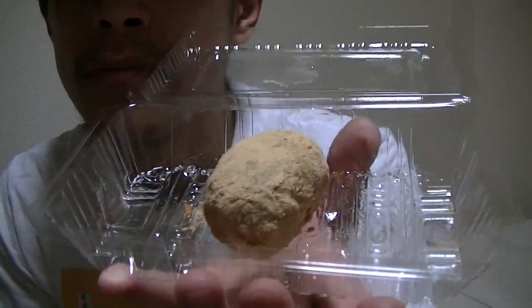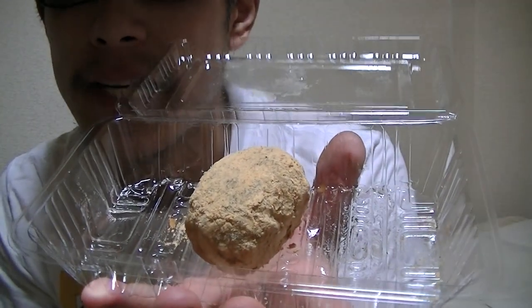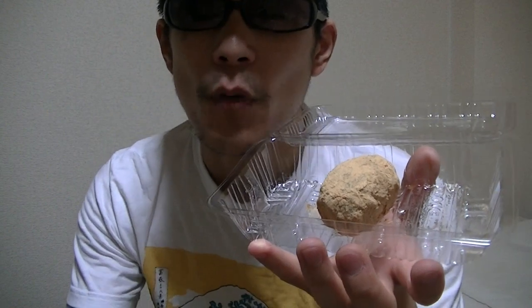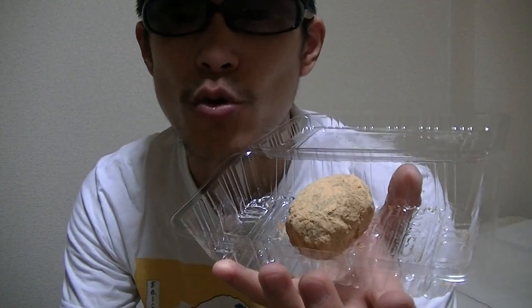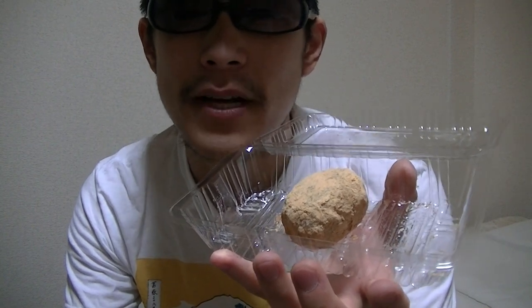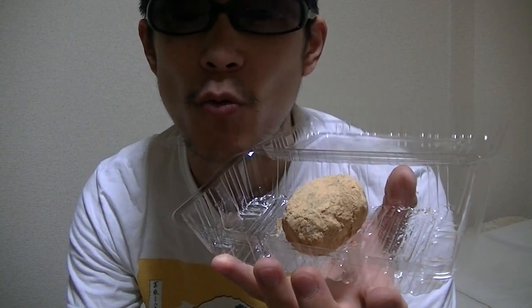This is Kinako Ohagi. Kinako is a Japanese traditional powder eaten with food, and Ohagi is a Japanese traditional confection.